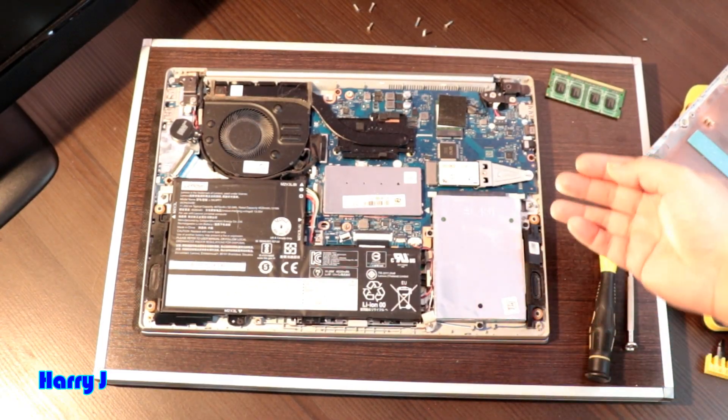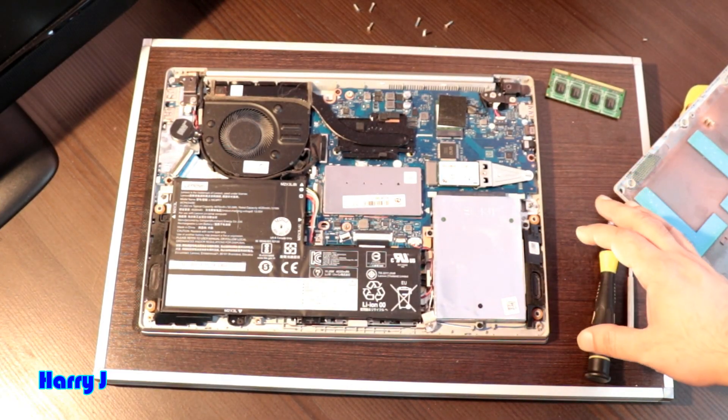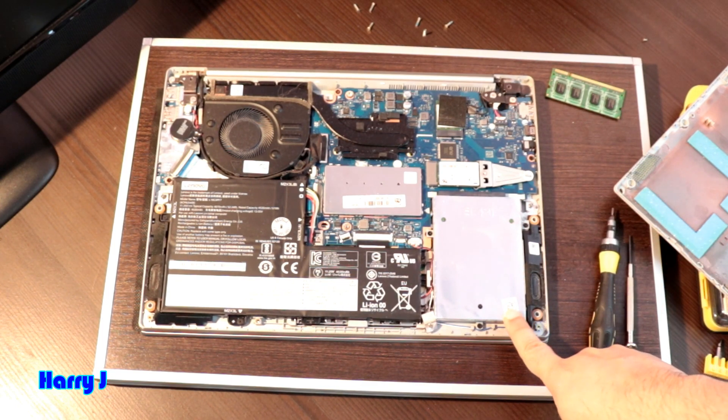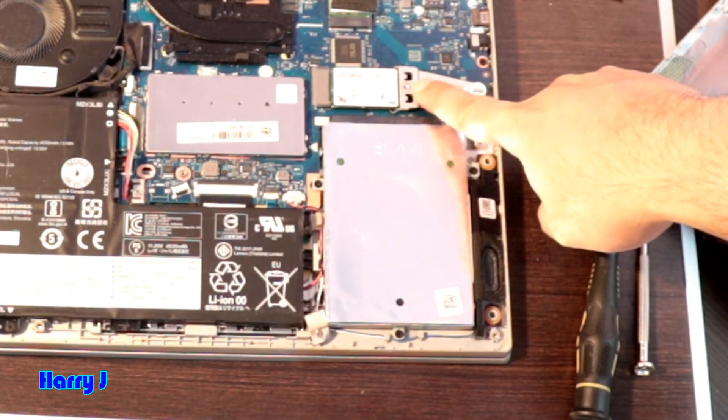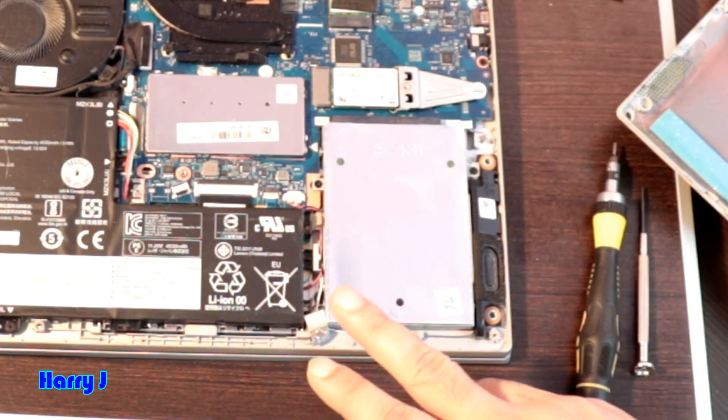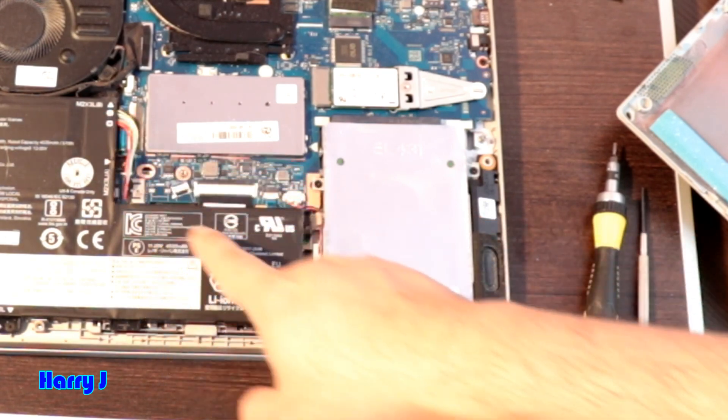So in this case, for replacing the hard drive — SSD or normal drive — what you have to do: here you see you have the hard drive, the old hard drive, and this is the SSD here, very small. We have to take out both.